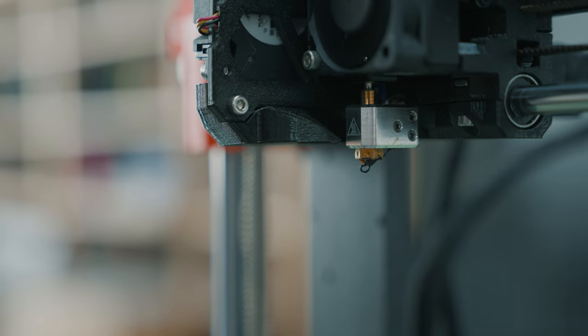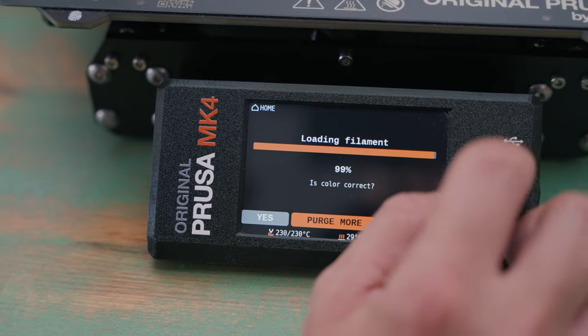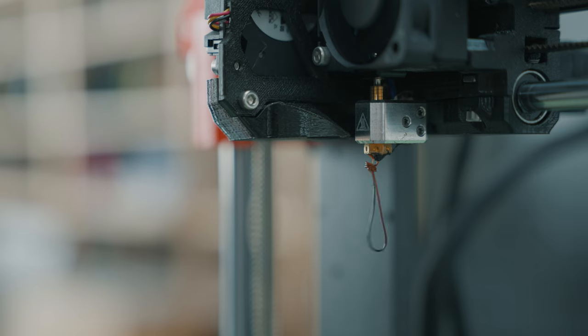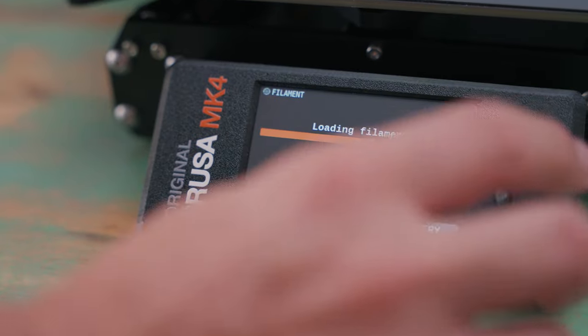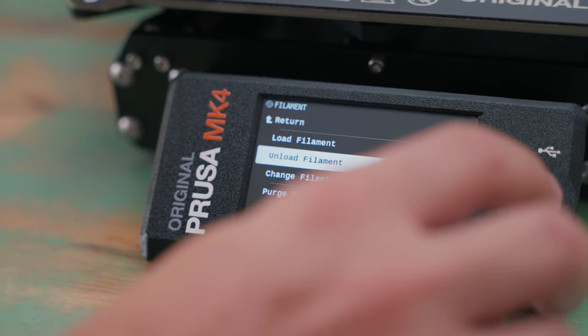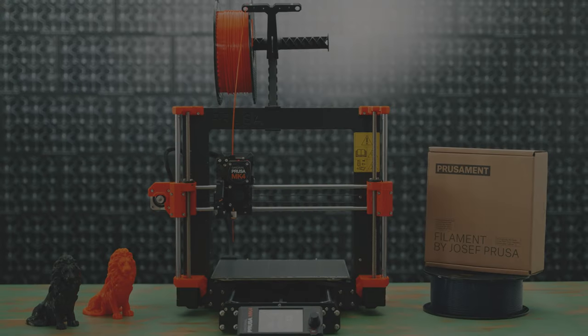The printer will ask you whether the filament was pushed out of the nozzle. If the melted plastic did not appear, simply select purge and the printer will extrude a bit more material. And that's how easy it is to load filament into the MK4. Happy printing!